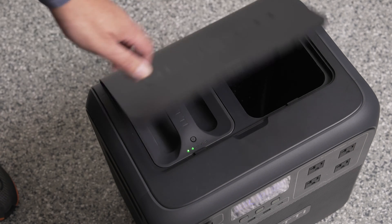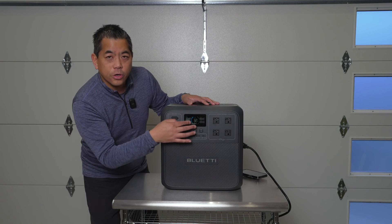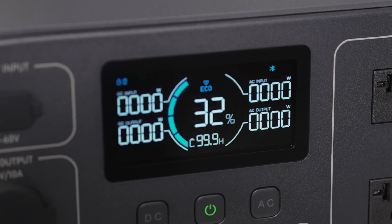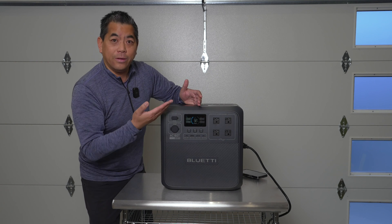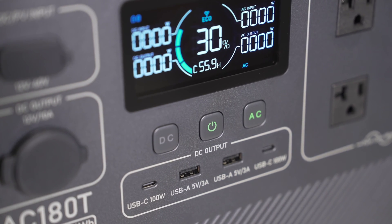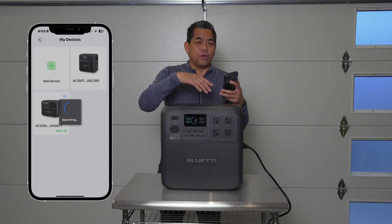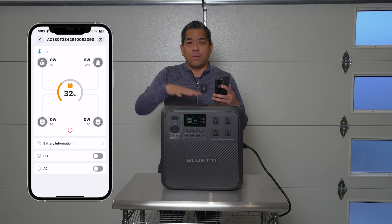We just turned it on here. You can see the capacity is at 32%, and it's showing your inputs and your outputs. This has the nice new display that we featured on the 200L — you can read it from any angle. It's not a touchscreen, so you have hard buttons. Hit AC and it lights up; hit DC and it lights up. You can also use this remotely with your phone via the Bluetti app to adjust settings and how to charge it — eco, silent, or turbo charging. You can even charge this to almost full in 45 minutes.